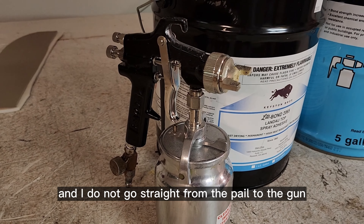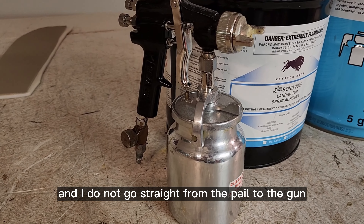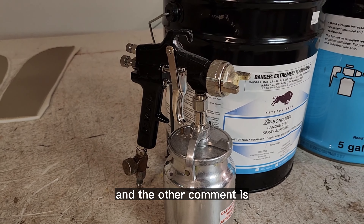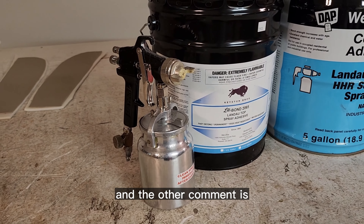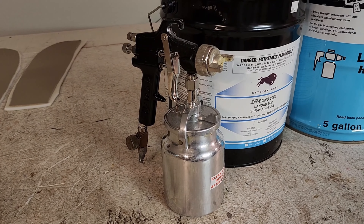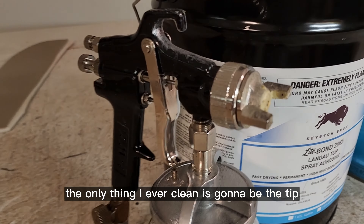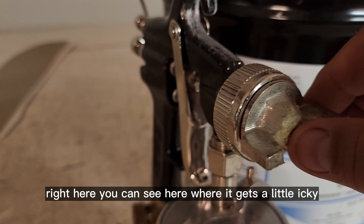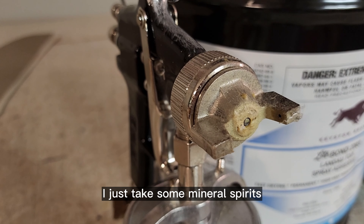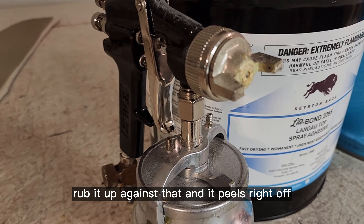I do not thin it — I go straight from the pail to the gun. And the other comment is do I have to clean it? The answer is no, I never ever clean this. The only thing I ever clean is the tip right here. You can see where it gets a little icky — I just take some mineral spirits, rub it against that, and it peels right off.